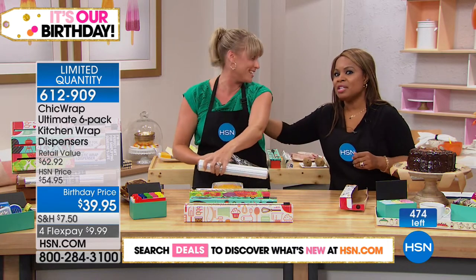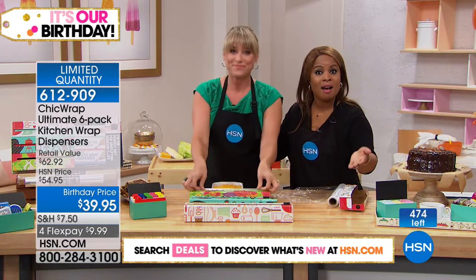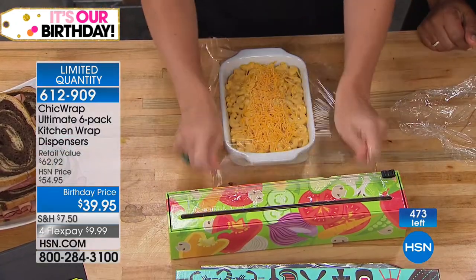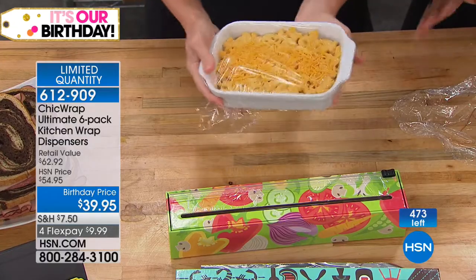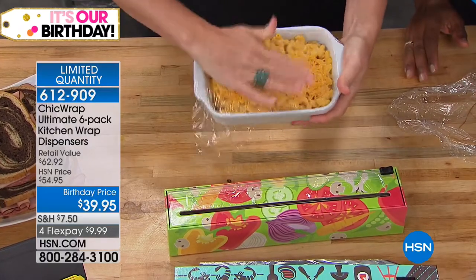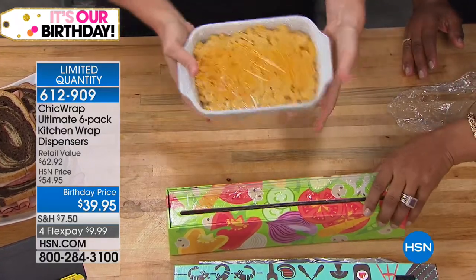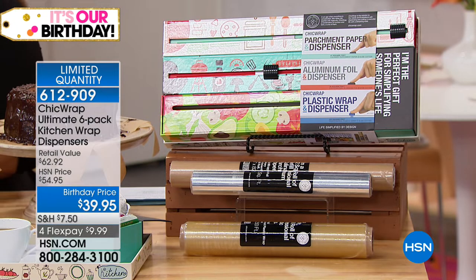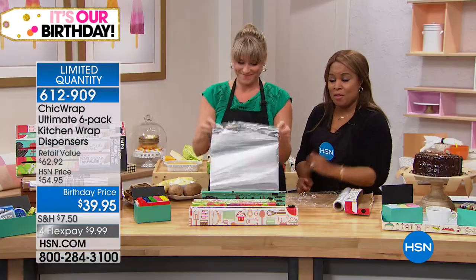As mentioned, this has been very popular this month — please don't wait. We will have these back on air, but what you may not see going forward unless there's a special opportunity are the refills. The refills cost just as much money as the whole Chic Wrap dispenser. You'll get them included, plus the additional refill. Don't wait — our phone lines are busy for this one.